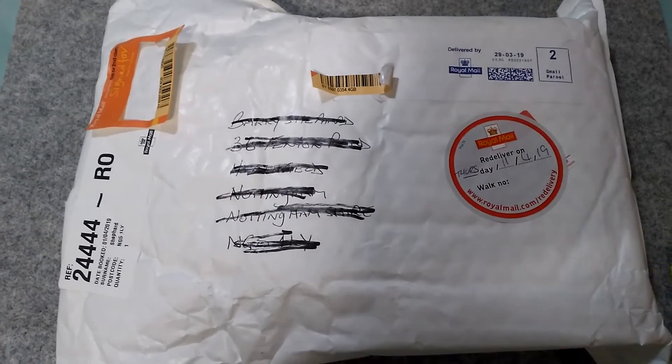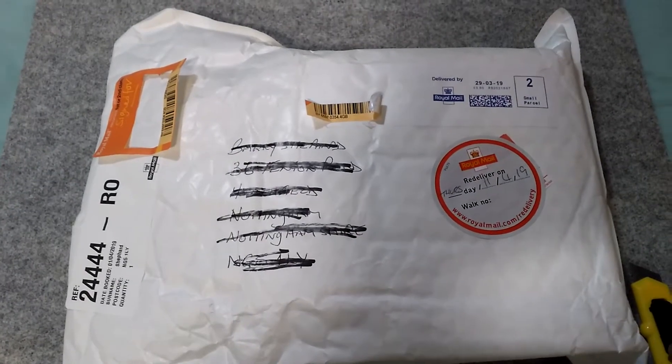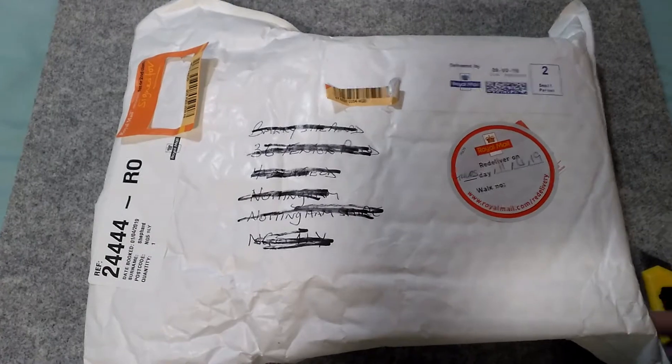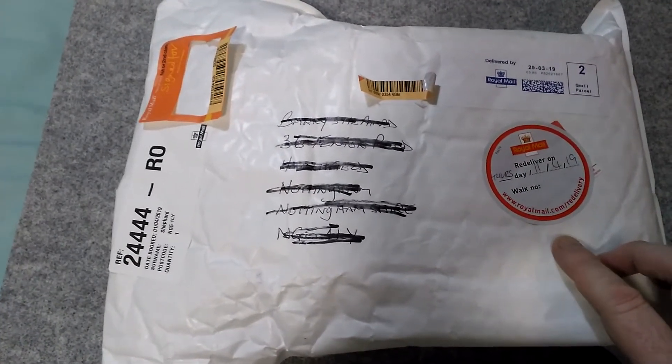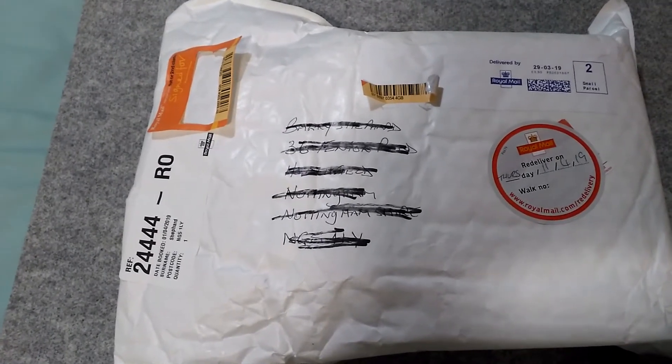Hello folks, this is AudioTron 1003 and today is another vintage Lego haul from eBay. I think I know who the seller is, but I'm not sure, so what I'll do is I'll wait until I've opened the parcel and then give credit to that individual seller.